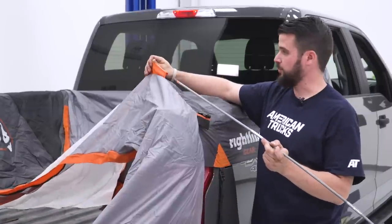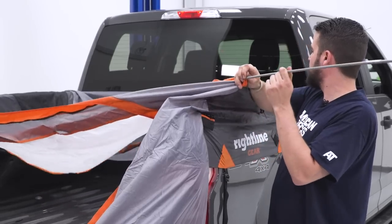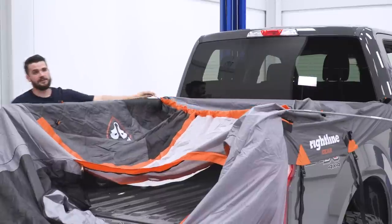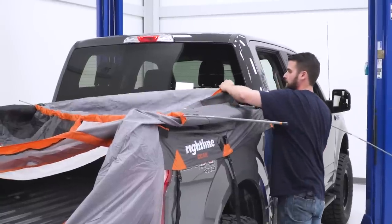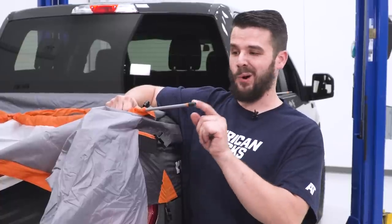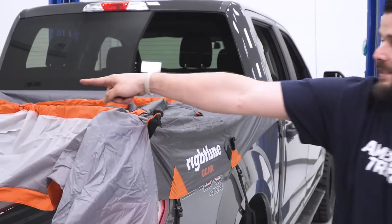Now we're gonna run our poles through the tent itself. You can see the orange taped poles — there are two different sizes, so we're just working with the orange taped ones right now. We're gonna run this all the way to the other side of the bed, get over there and help run it through. Push the rest of that through. You can see the orange pole — we're gonna insert it into the pole pocket with the corresponding orange color, getting both sides in.